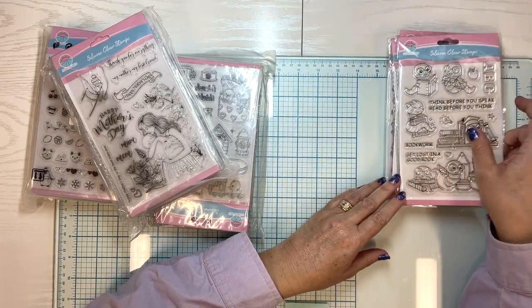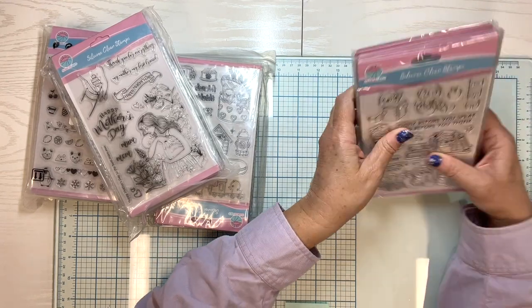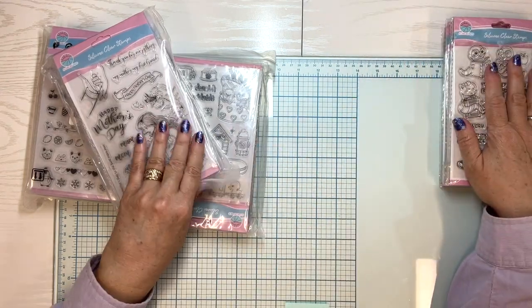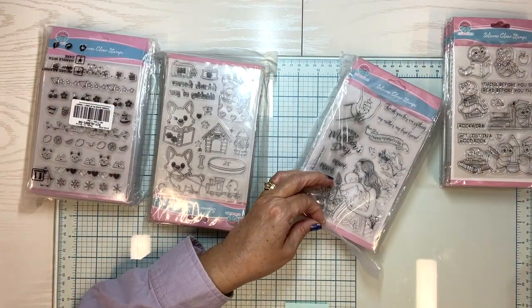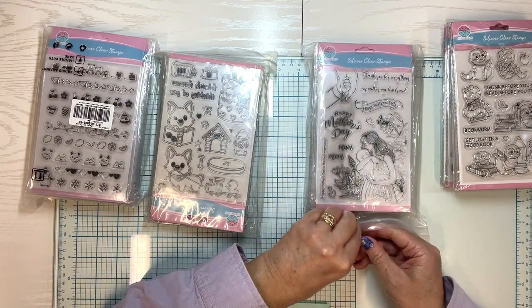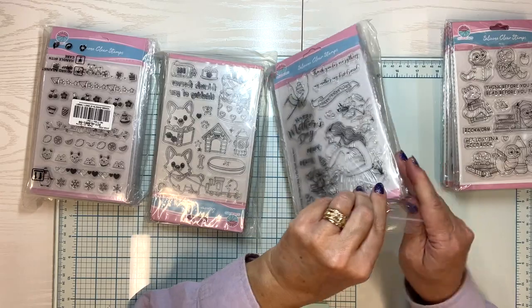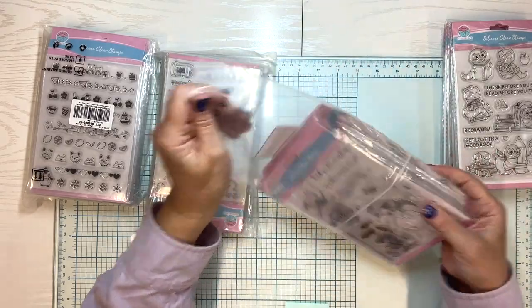Oh my goodness, that is one pack. And like I said, I will put links below. These are sold as a pack, so if you buy it you can get a whole pack. I don't know if they're sold individually — I'll investigate that before next video.